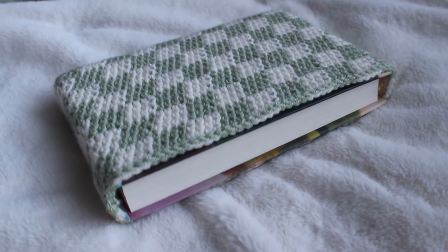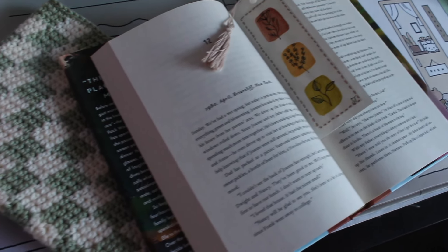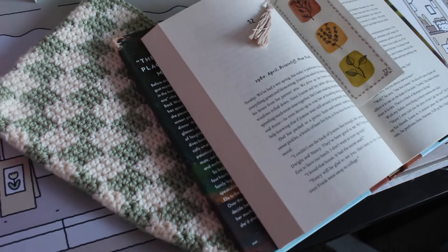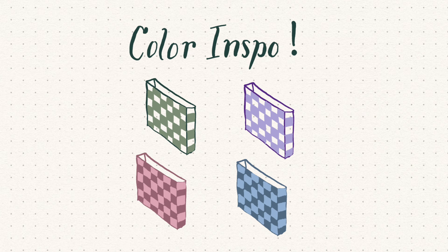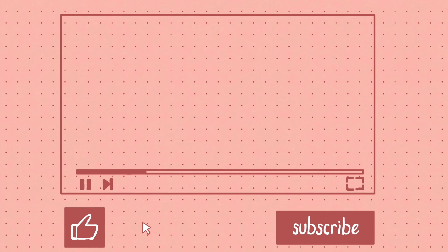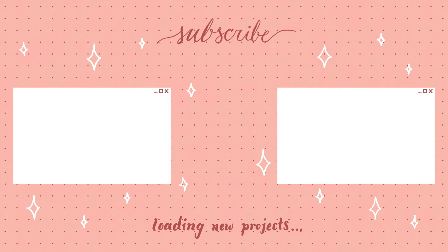And there we have our finished product! This little book case is super cute — I think it would look really nice displayed or just carried around in your bag. If you made it to this point in the video, go ahead and comment what colors you're using. If you liked the video, make sure to like and subscribe, and I will see you all very soon with another crochet project. Bye!